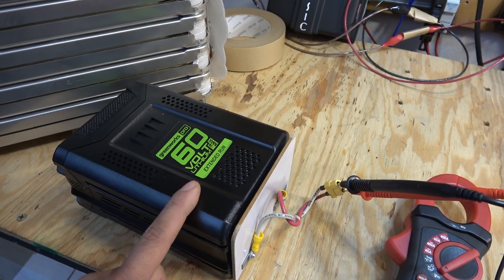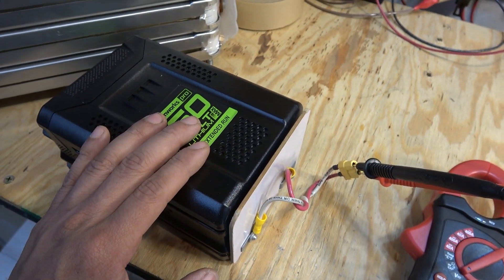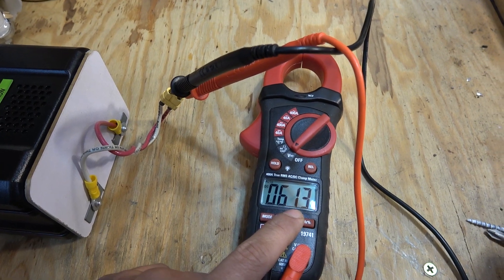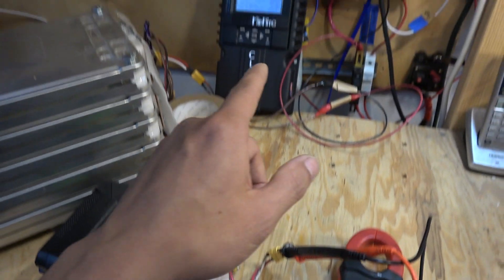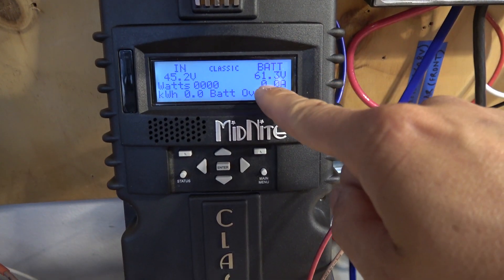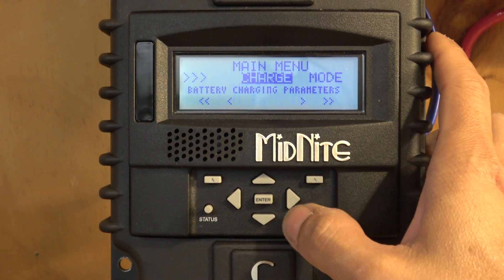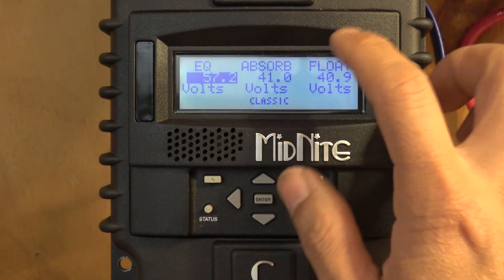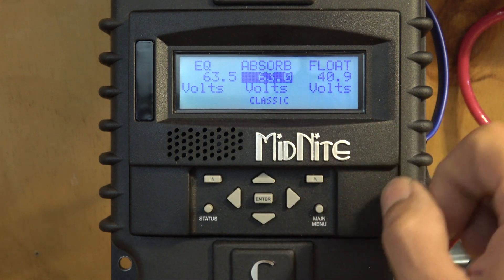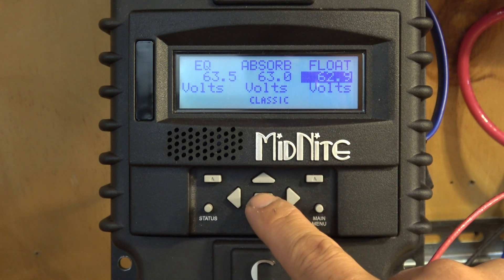Now I have a different battery — a Power 2 battery, also lithium-ion, rated at 60 volts. It's actually a 15S battery pack, so the maximum charging voltage is 63 volts. Currently it reads 61.3 volts, so it's about 95% full. I'm going to connect it to my charge controller. I can see it's connected and showing exactly 61.3 volts. I'll go to Main Menu > Charge > Volts > Absorb and change it to 63 volts, then change the float to 63 volts as well, and press Enter to save.